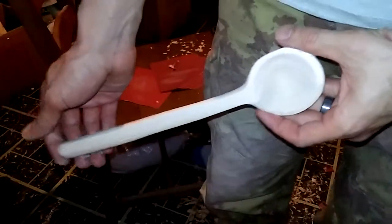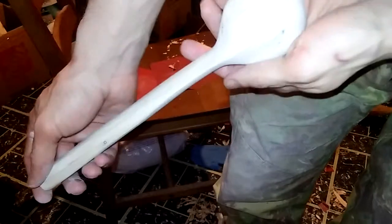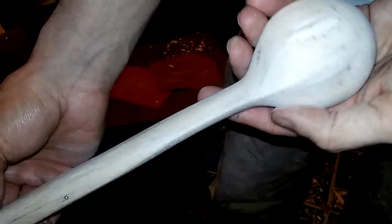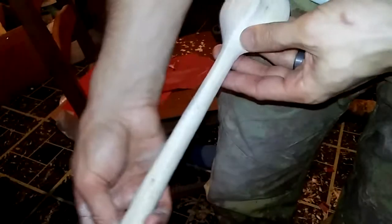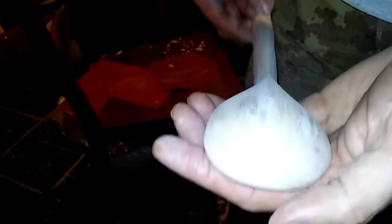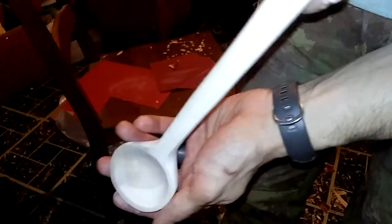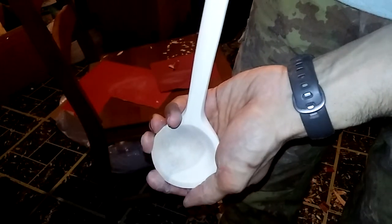All right, and this is what we have after sanding. Hard to tell on camera of course, but there's some nice spalting in there. Spine looks really good. So this is before oiling — we'll get to after the oiling, be right back.